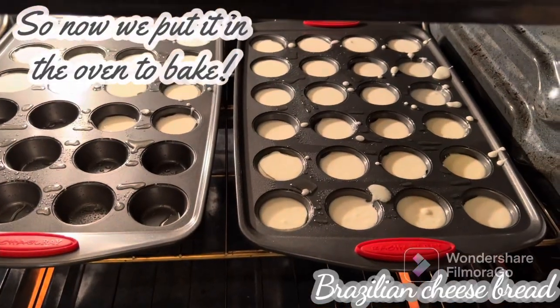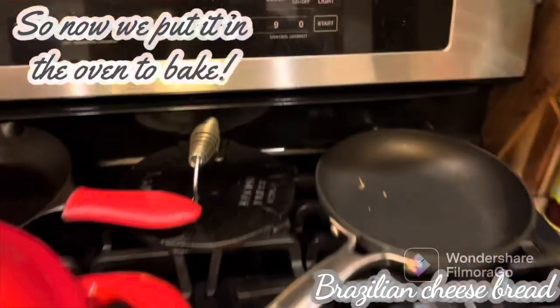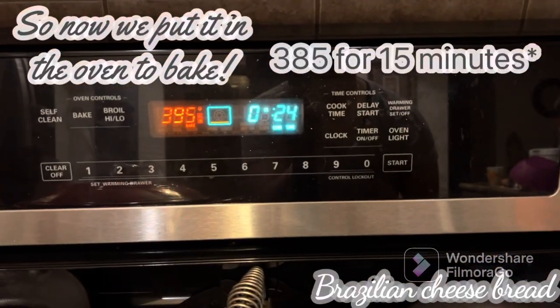So this is our bread, which has gone into the oven. It's 395°F for 25 minutes.